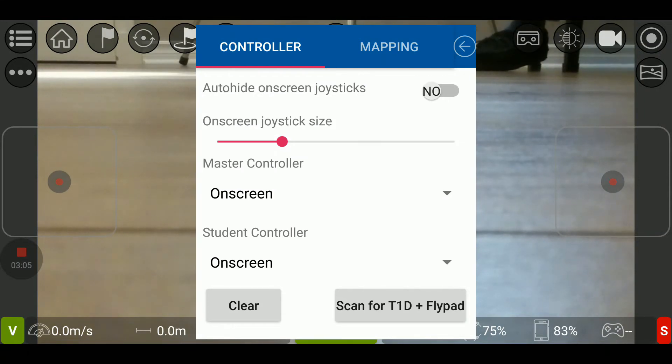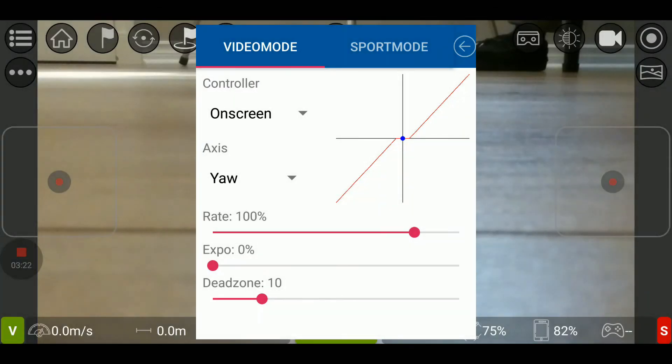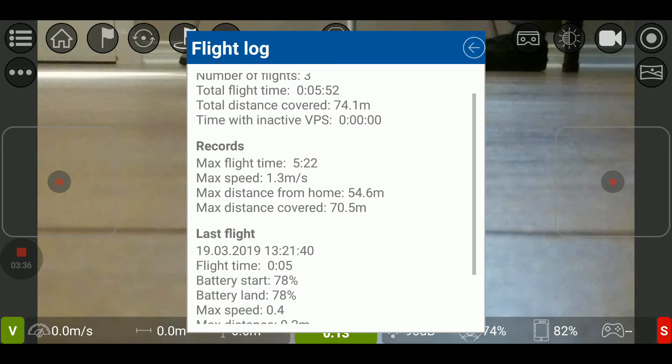One thing I want to mention: you can have two controllers to control the Tello with this app — one is a master, one is a student. The master will take over if something goes wrong, for example. This is very interesting to have. Under tune controls, you can set exponentials if you're used to that kind of control, and you can also set sport mode the same way. Back here we have the flight logs — as you can see, I flew with this app only three times today.